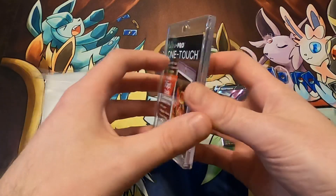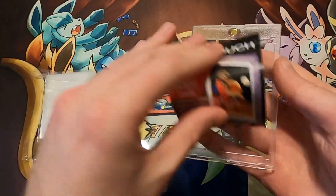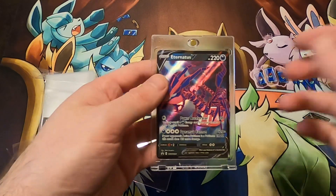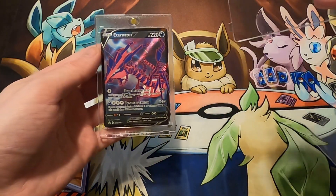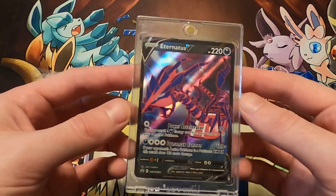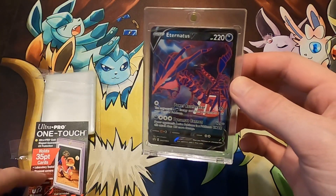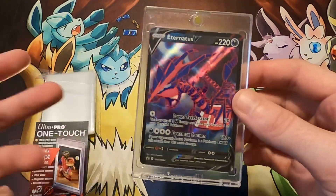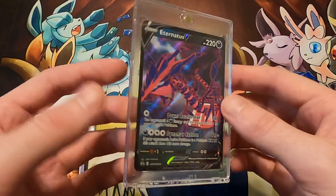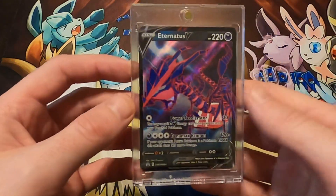Now open up the Ultra Pro one touch magnetic holder — it just opens up like so, very easy. Take your card, place it in, and it's going to fit perfectly right inside with the perfect amount of space. Then put the holder back on — bam, you now have a magnetic display piece for your card. You can put it in a display case or in a box to really protect it. It's not going to bend, and these magnets hold really well.